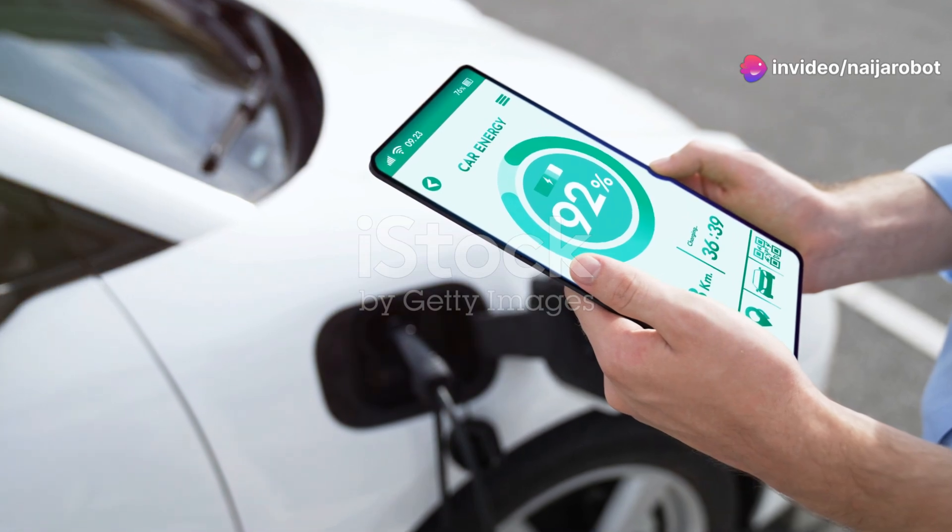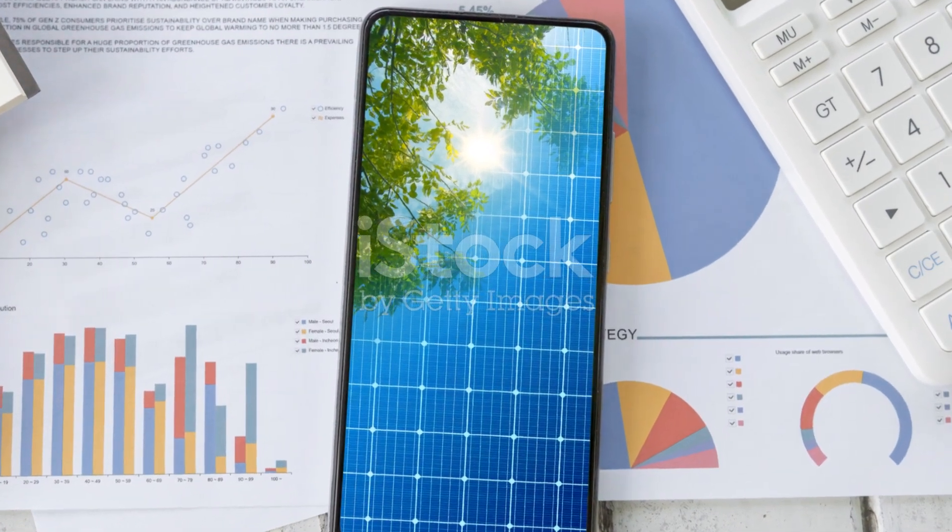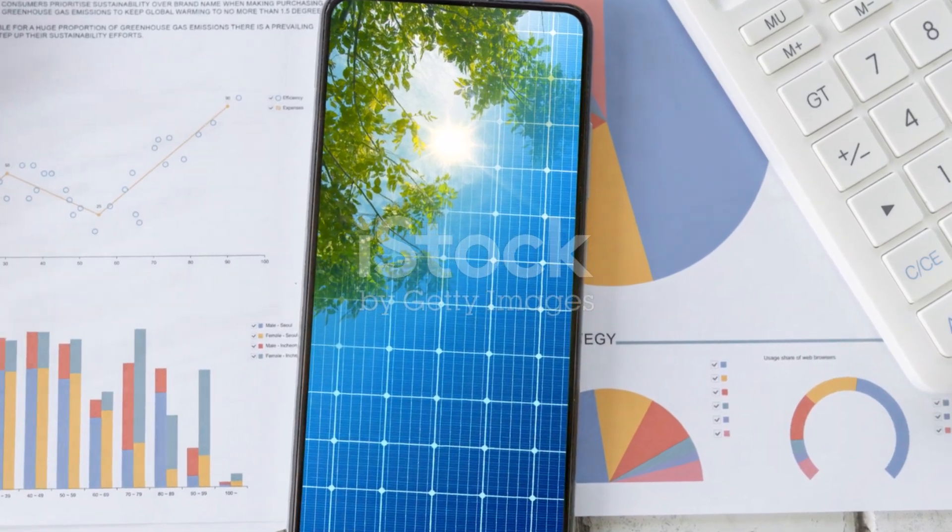Keep an eye on your system with a monitoring app. It's like having a solar-powered superhero on your phone. Happy DIYing.